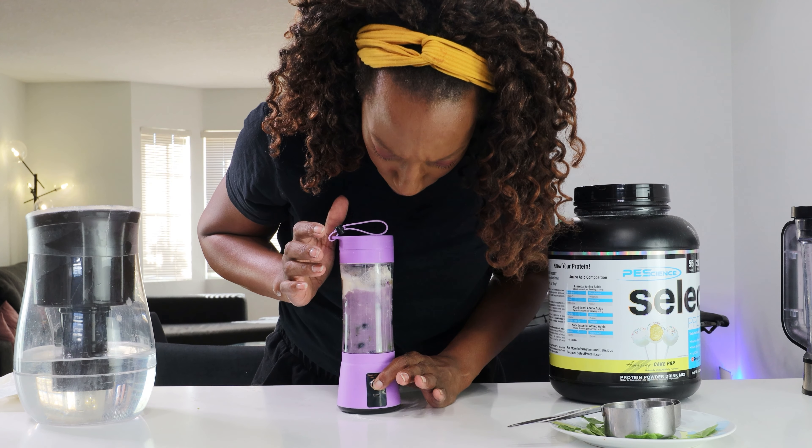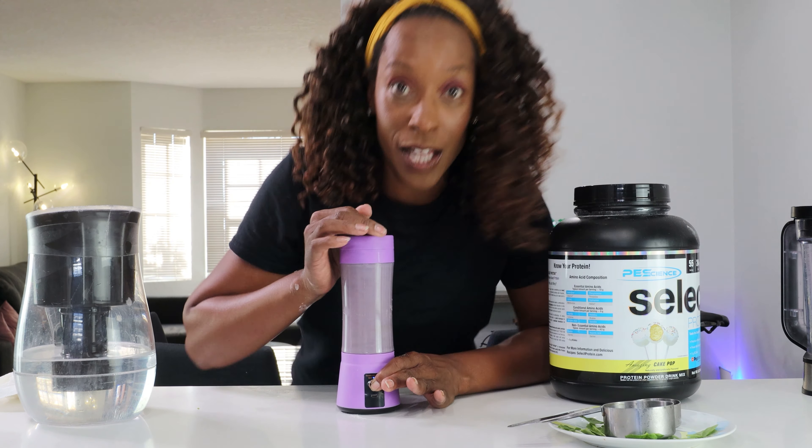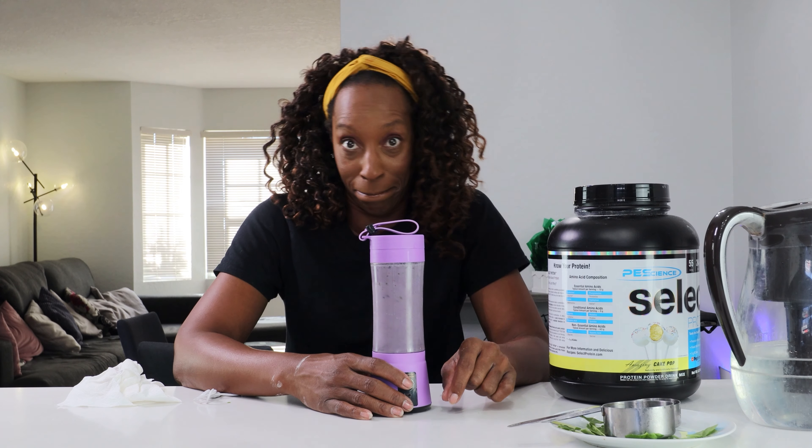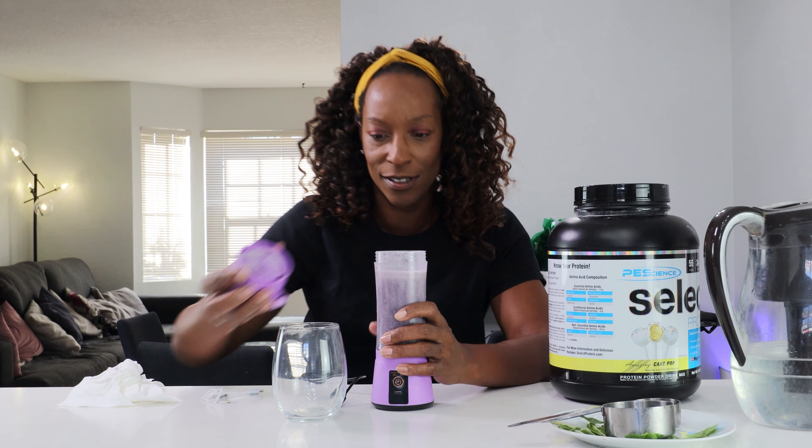You can get it at Home Depot for $5.97. It does work, and it's also $5.69 with free shipping on their website.